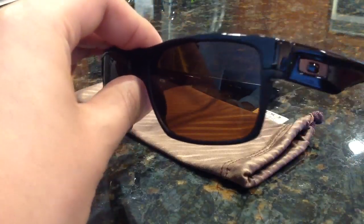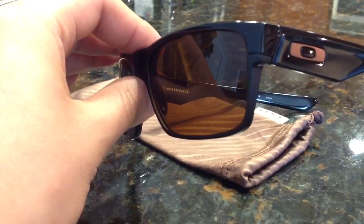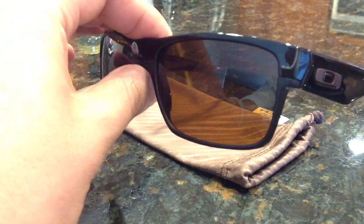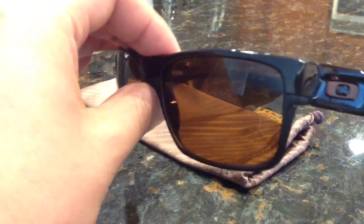If you see this bottom portion here, that is made of metal, so it will feel cool on your nose and against your cheek if it touches, and it just gives it a little bit more durability. This is a very light pair — the rest is made of plastic.